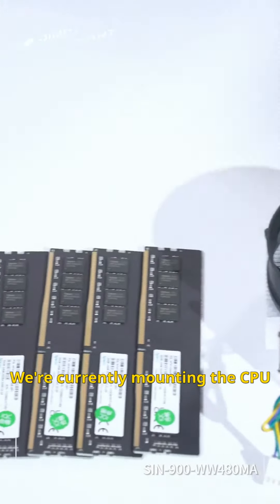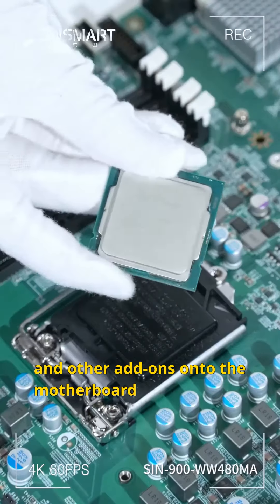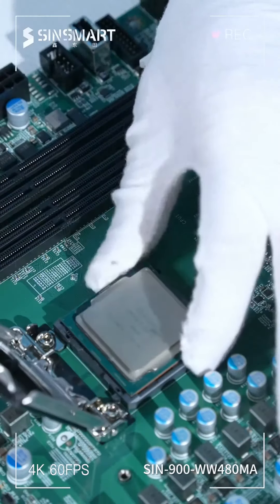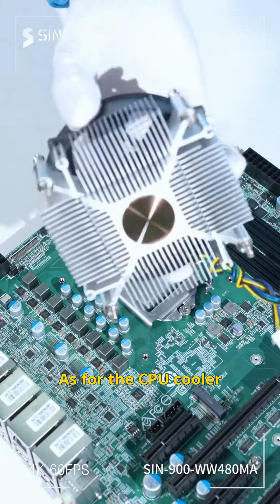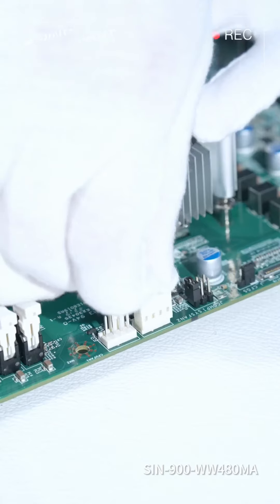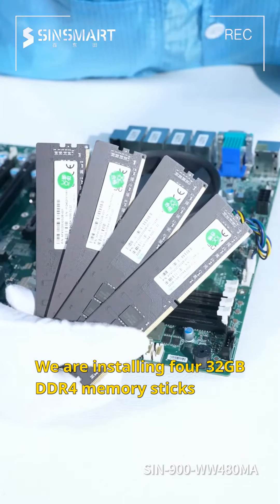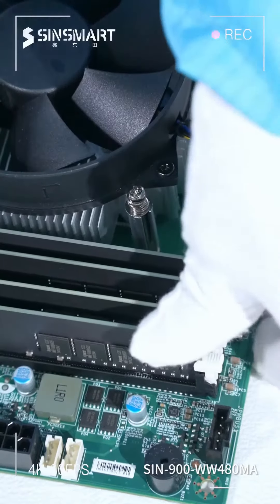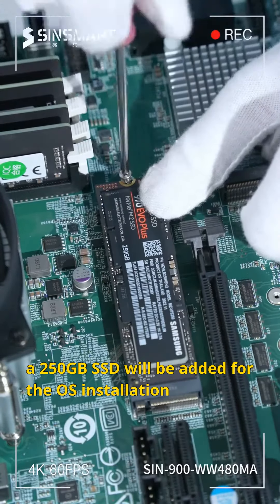We're currently mounting the CPU, cooler, memory, M.2 SSD, and other add-ons onto the motherboard. For the CPU, we are installing an i7-10700. As for the CPU cooler, we are installing a copper-core dual-ball bearing cooler. We are installing four 32GB DDR4 memory sticks. Next, a 250GB SSD will be added for the OS installation.